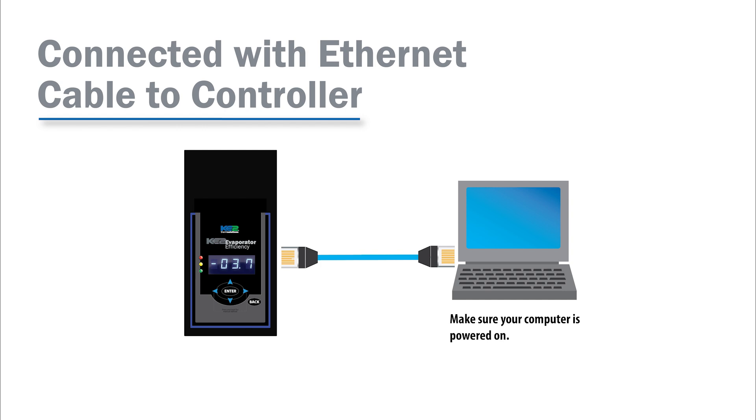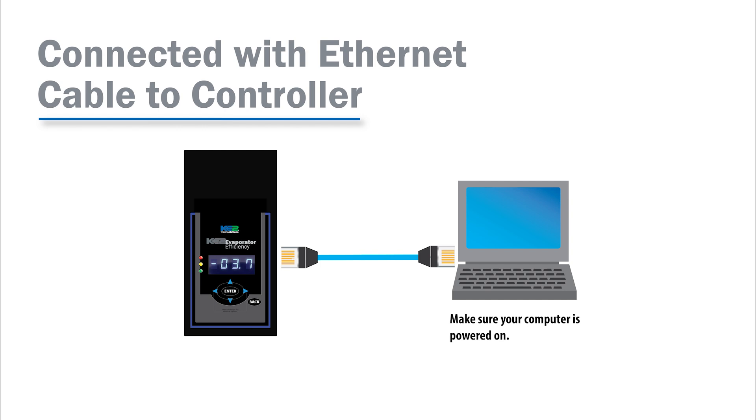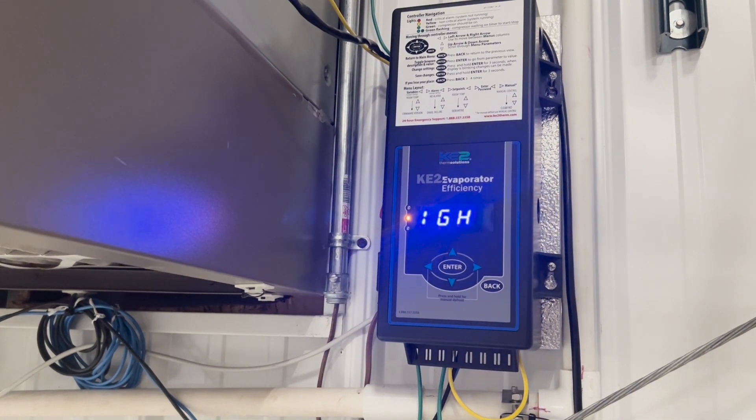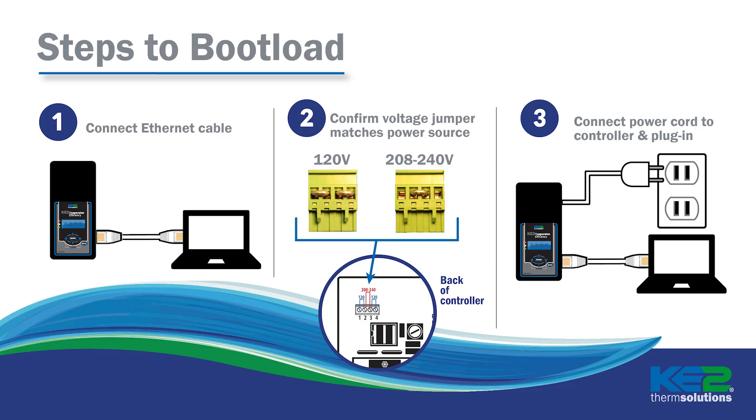Now determine your connection method. When bootloading from a PC, we do not want to be connected via Wi-Fi. It should be hardwired to the same network or connected directly to the controller with an ethernet cable. If directly connected, you'll need to set a static IP address on the PC, and we do have a YouTube video that covers how to do this — I'll place that link below in the video description. Most controllers are already installed in the system when they're bootloaded. However, if you're plugging the controller into an outlet, you'll need to verify that the voltage jumper is set to 120. Then attach the power connector to the controller and plug the other end of the power cord into the wall socket.